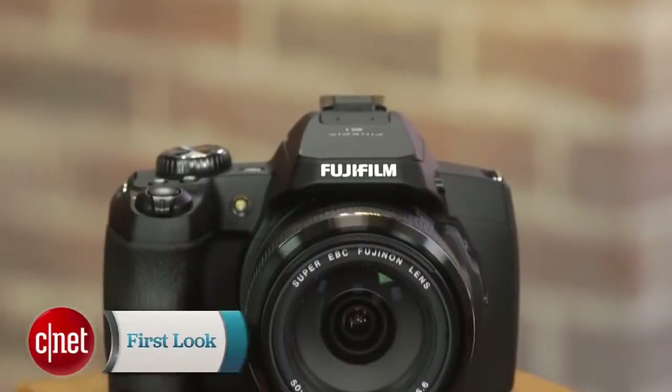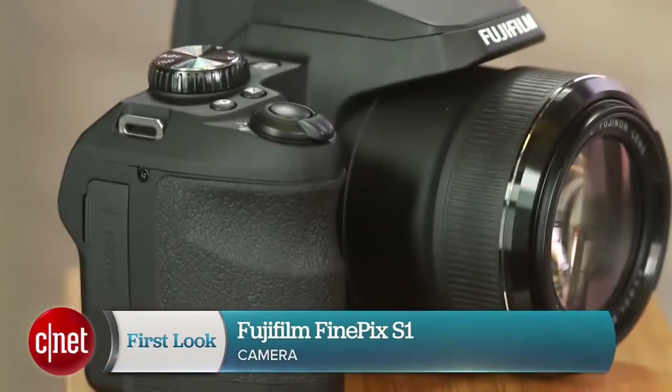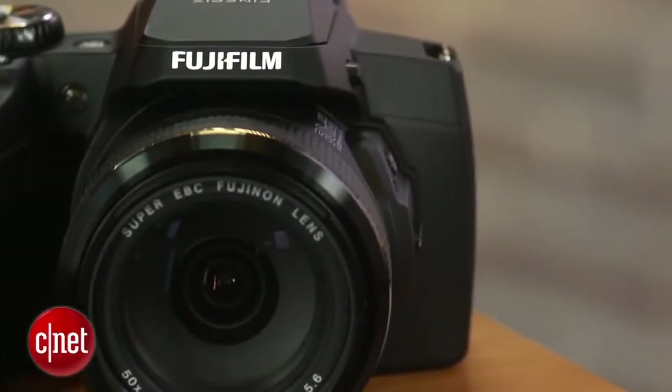As far as point-and-shoot cameras go, super zooms and rugged models continue to sell because they offer things you can't get with the camera on one of these. So why not give people both, which is what Fujifilm does with this, the FinePix S1.